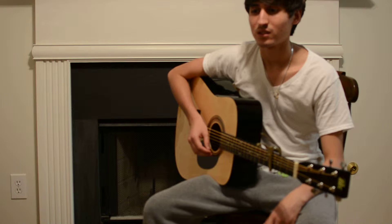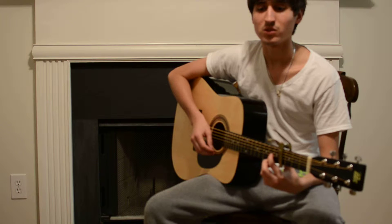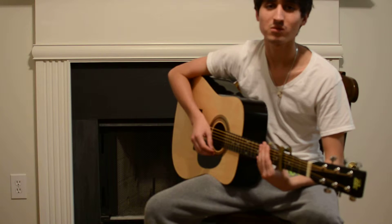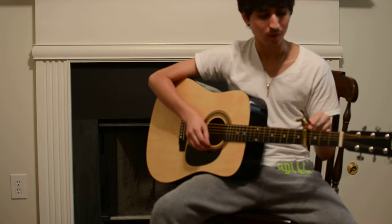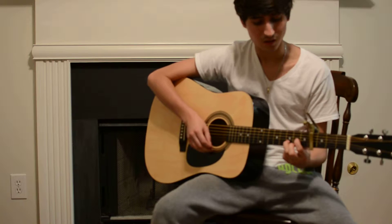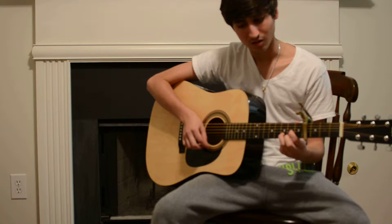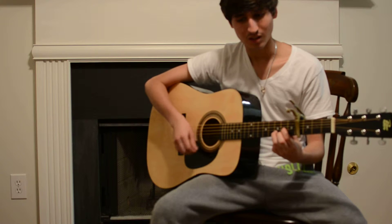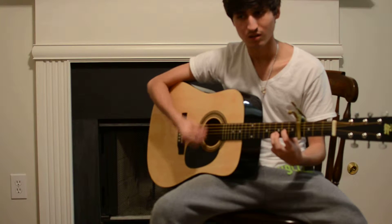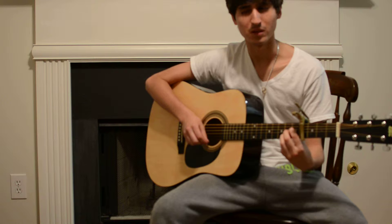Hey guys, I'm gonna be playing a song called 'More Today Than Yesterday' by Michael John Clement. He's a Christian artist and he's done a lot of music of praise and worship, and I really like him — he's a really good artist. It's an easy song; you play it on the fourth fret with a capo. The chord progression is D, then E major, then G major, then A major or A minor.